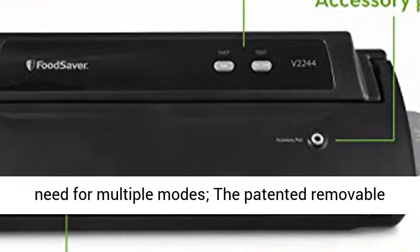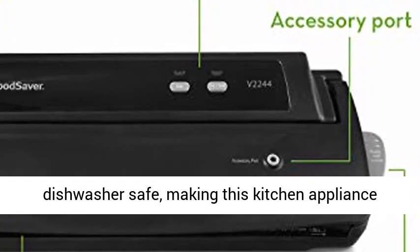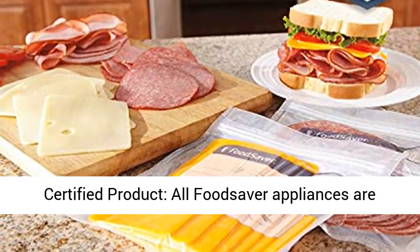Seal wet and dry items — no need for multiple modes. The patented removable drip tray will catch any overflow liquid and is dishwasher safe, making this kitchen appliance easy to clean and maintain.